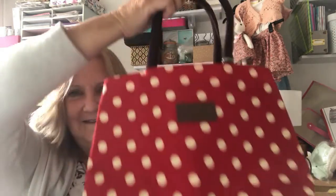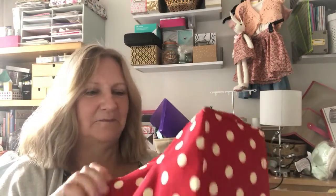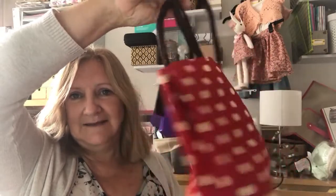Anyone who likes Mandy Shaw will appreciate this. I saw it on Facebook and found it on eBay — it's a spotty bag. It was only a tenner. It's not leather, it's some sort of waterproof shiny material, but it's ideal as a project bag — I can keep my red work in there. I'm happy with that.